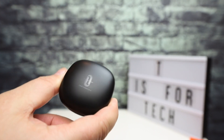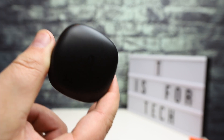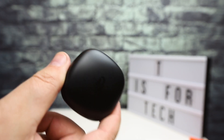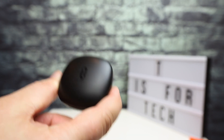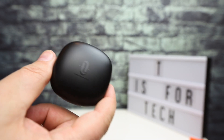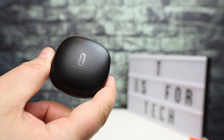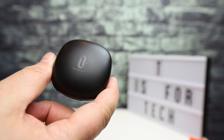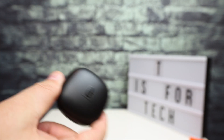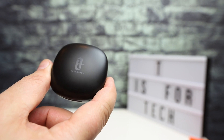So you get the earbuds and the USB-C charging cable, and that's it. Since I've paired these to the phone, I'll use them for a few days in a couple of different scenarios — phone calls, listening to music. I'll use them with my iPhone 12 Pro Max and probably also test them with my Galaxy Note 20 to see if there's any difference on Android. Then I'll hop over to the computer and finish up the review.